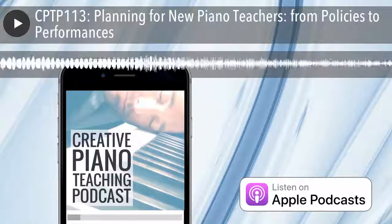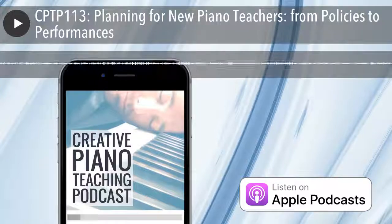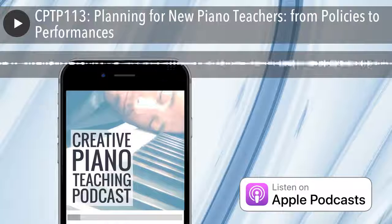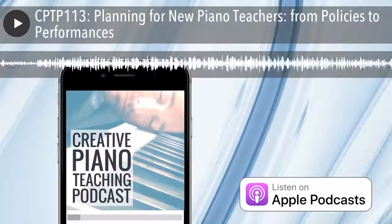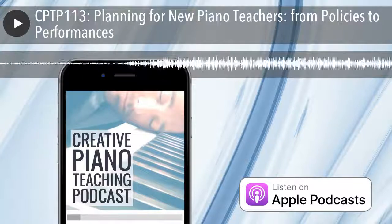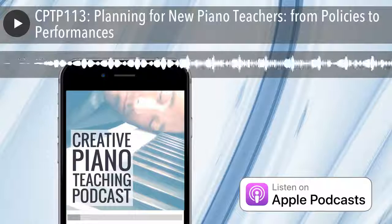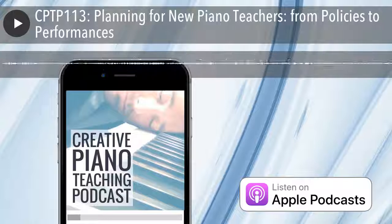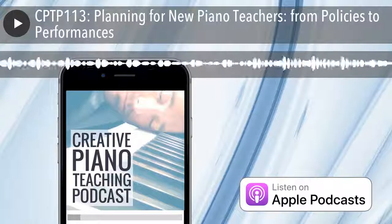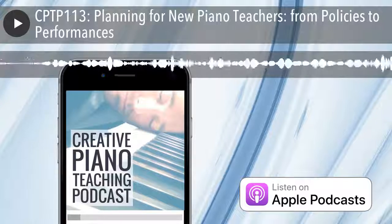Most students in my studio now do 40 minutes solo and then 20 minutes of overlap with the next student, so they actually have a 60-minute lesson — 40 minutes one-on-one and 20 minutes with the next student, which I call buddy lessons. When we're talking about planning studios, there are obviously many different types of lessons you can provide, from group to individual and combinations of those. If you're new and wondering about partner or buddy lessons, Google that and you'll find plenty of information.